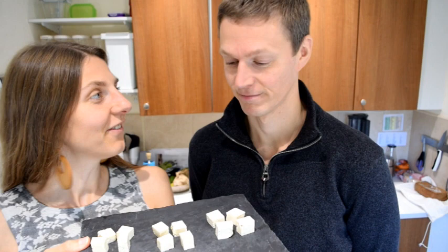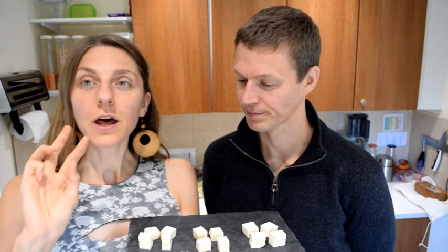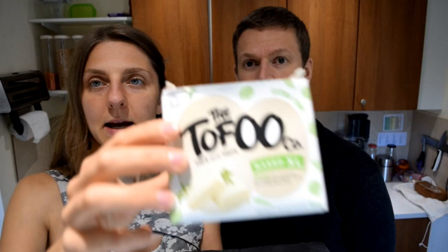I've got my taster tester here with me — he's too tall as usual. So we've got three brands of tofu. We'll start with the first one, which is the brand we buy in Sainsbury's, though I'm sure you can buy it in a few different places. This is the big pack — 450 grams — but you can get them in smaller packs as well.